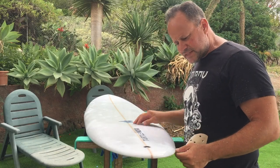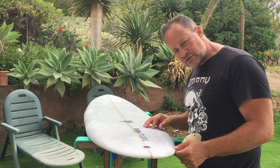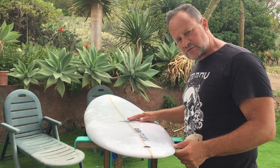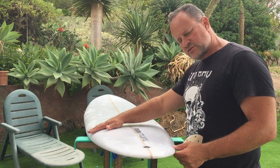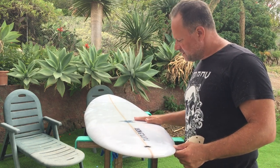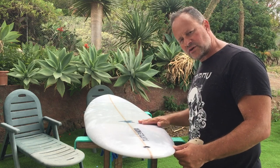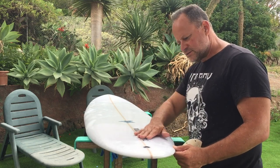So I started off wet sandpapering with a 320 grit, went to a 600 grit, and I'm going on to a 1000 grit. I hardly touched it with the 320, went a little bit longer with the 600, and with the 1000 I'm going to go all out to get it as smooth as possible.